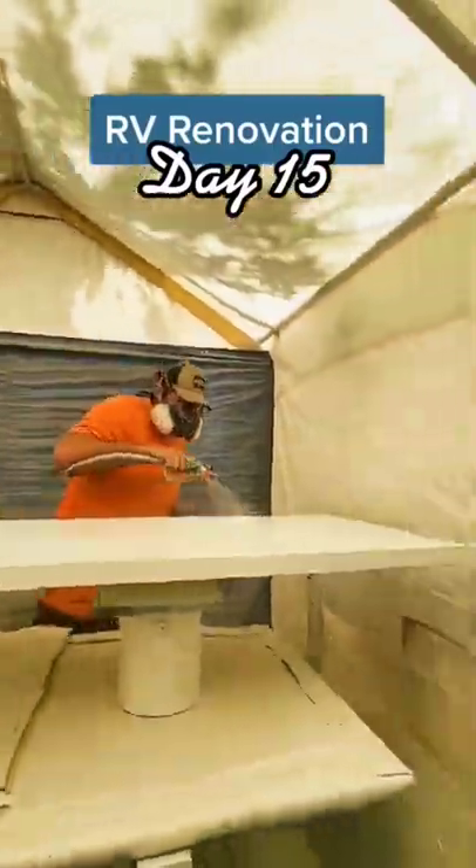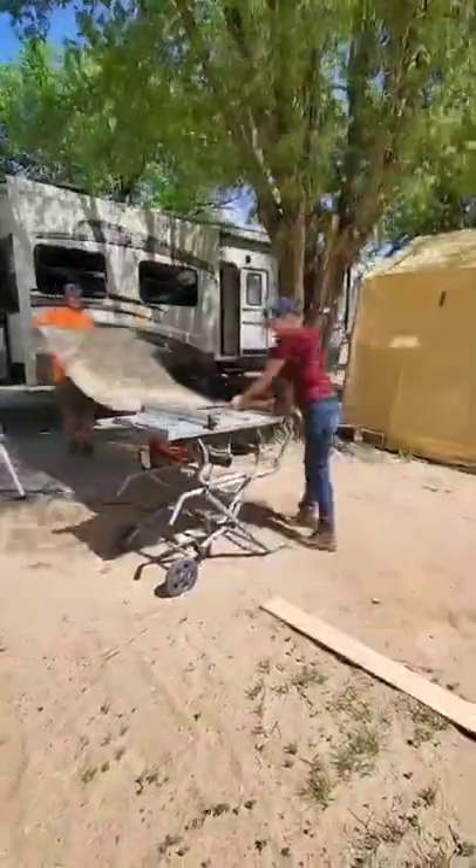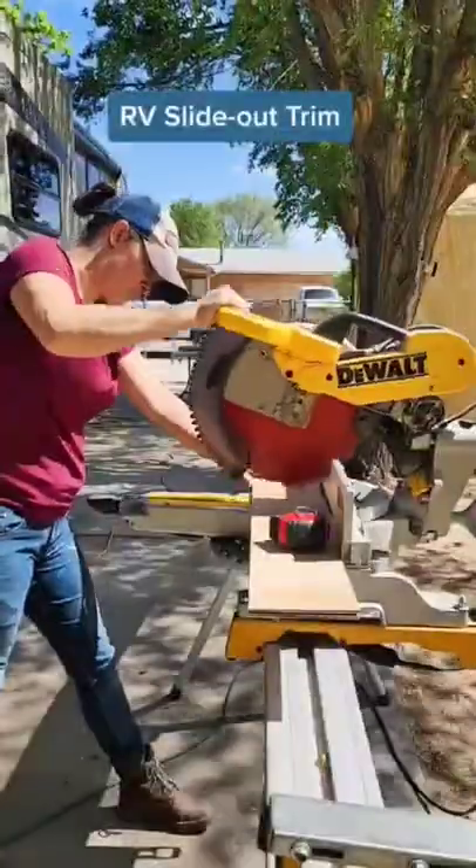It is day 15 of this RV renovation. Shawn started the day by putting a top coat on all of the molding, and then we started on the slide-out trim.